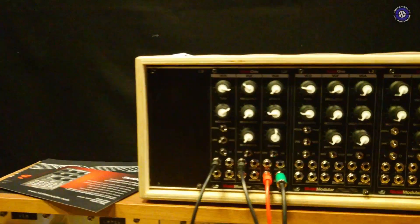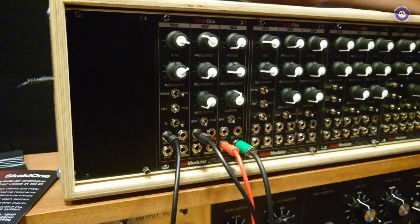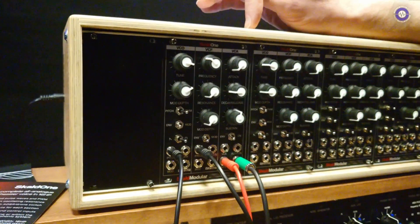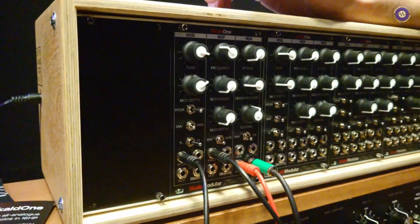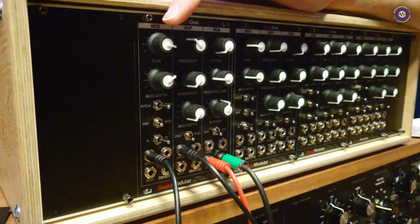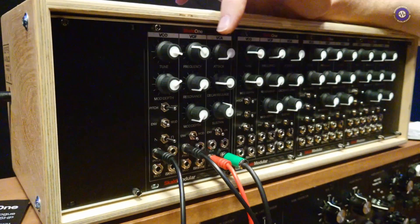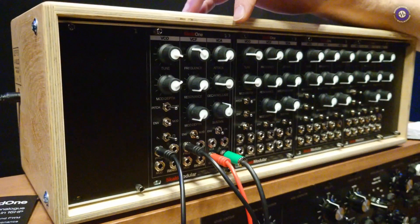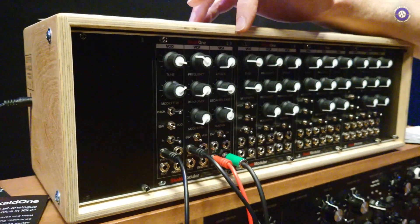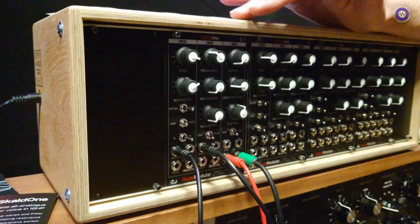We are here at SynthFest, and you're going to show us your new all-in-one voice, right? That's right, yes. So this is a 16 HP monophonic synthesizer voice. It's all through-hole, discrete, no voice chips. You've got a single oscillator, a 24 dB low-pass OTA filter, a VCA which is transistor-based, and an envelope which is Moog-style with the decay and release on the same knob — like a three-stage. So that's a complete synth voice in 16 HP.